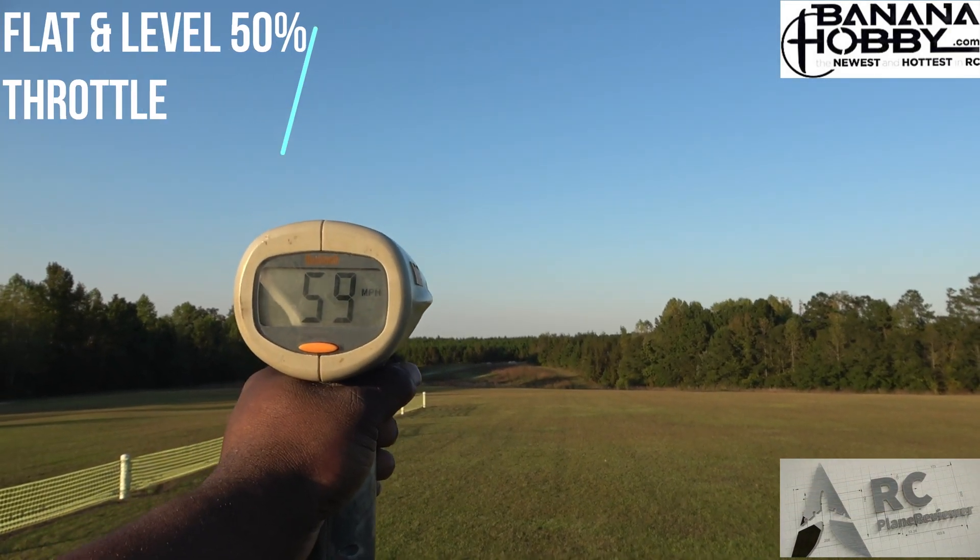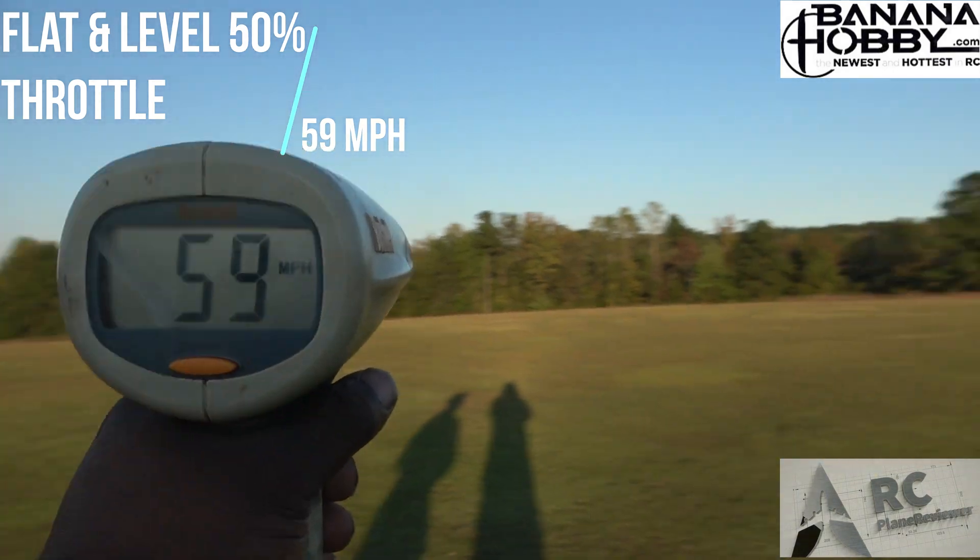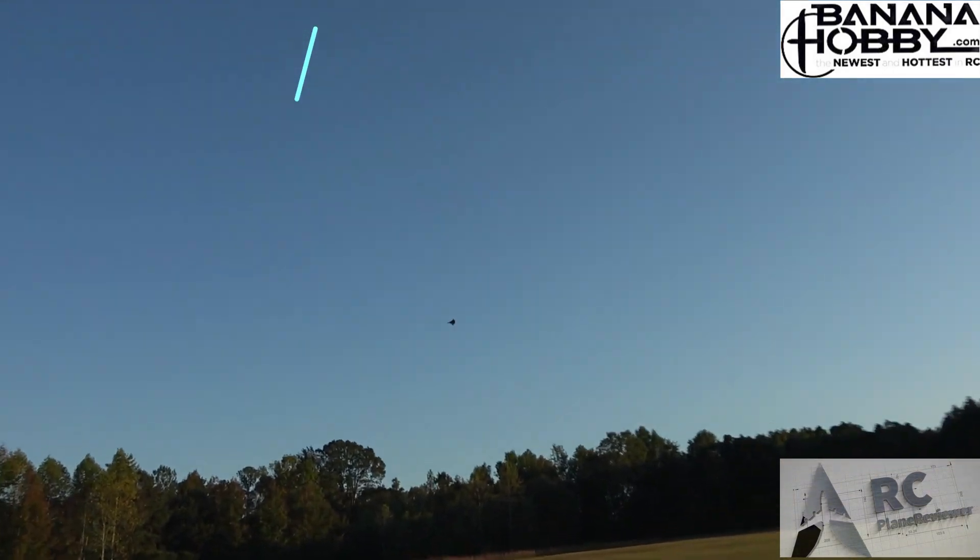50% throttle — 59 miles per hour! 59 miles an hour at 50%. That's good! All right, you ready? Let's go do 100% — ready for 100, let's go!